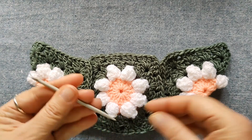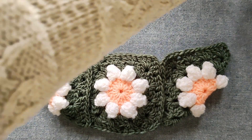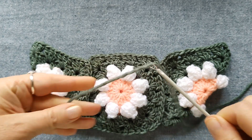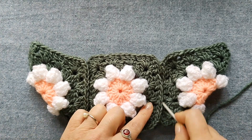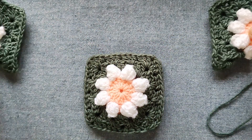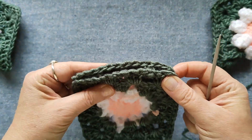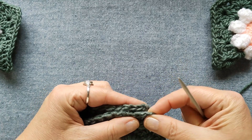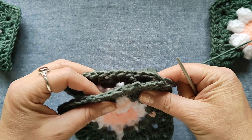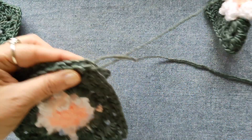Adesso dobbiamo prendere l'ago e lo stesso filato con cui abbiamo realizzato la parte esterna delle mattonelle — nel mio caso verde scuro — e cucire in questa posizione tutte le mattonelle. Se volete, potete cucire con l'ago, ma potete anche unire con l'uncinetto, come preferite. Giro le mattonelle e comincio ad unire il lato sotto, maglia per maglia, e comincio a cucire. Potete farlo anche con l'uncinetto, utilizzando una maglia bassa o una maglia bassissima.